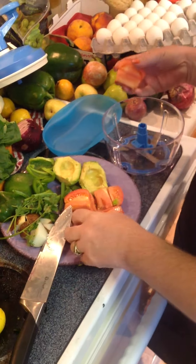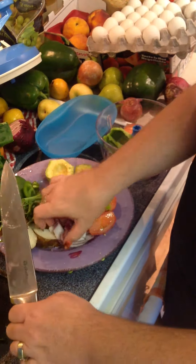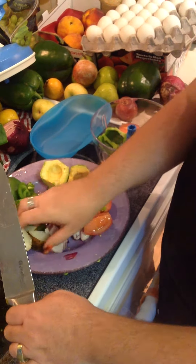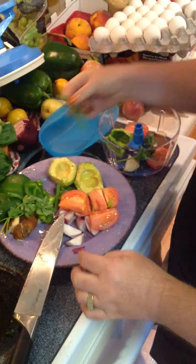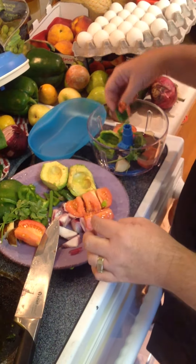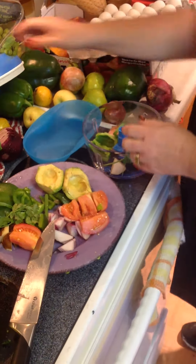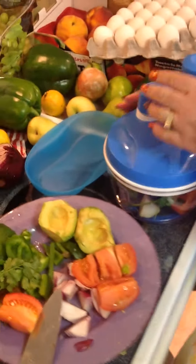I found out it was a little too much last time. So we're going to put a little tomato in, some bell pepper, some onion, some potatoes, a little parsley, and a little green onion. Then I'm going to put the lid on and spin.